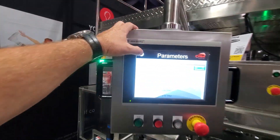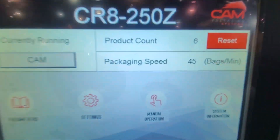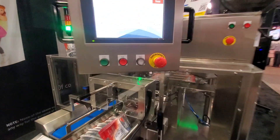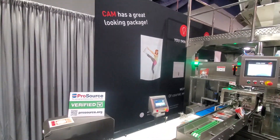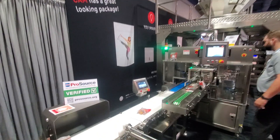Let's check our speed — right now we're running 45 packages per minute. Look us up at cam-systems.ca to see how we can help you.